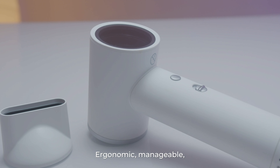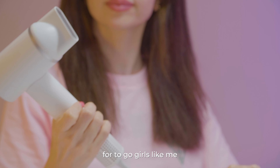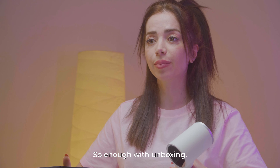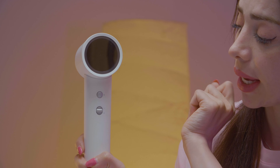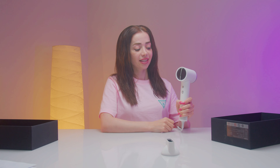And here we have the introduction paper. So when you have any question, you can actually go through it and read it, which is great. It's manageable, very travel-friendly, and very lightweight design for on-the-go girls like me.